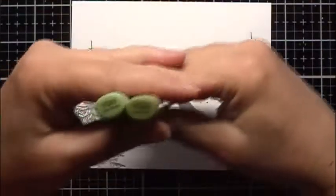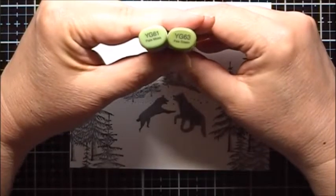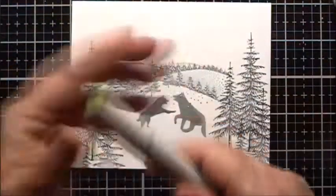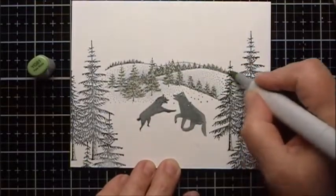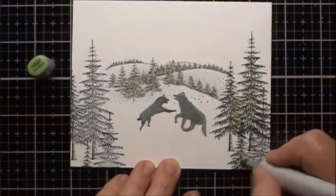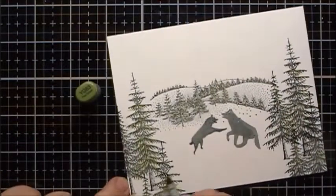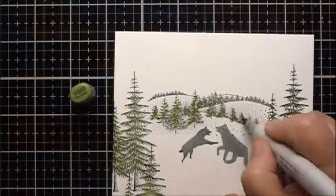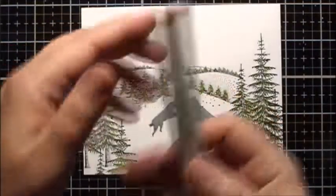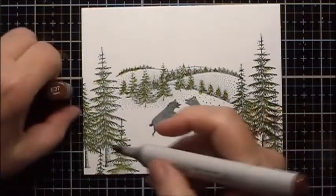I'm going to use some Copic alcohol markers to color in the trees. I'm going to use YG61 and YG63. Now I'll take some E37 for the trunks of the trees.